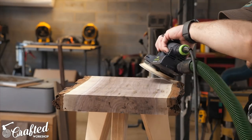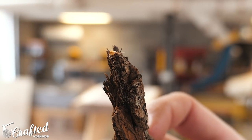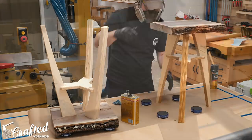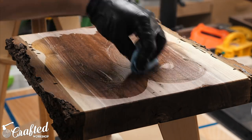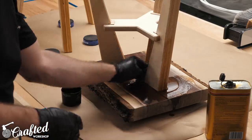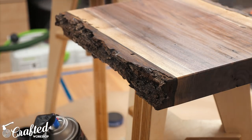Finally I gave both slabs a final sanding and used my air hose to blow out the edges of the slab, removing any loose pieces of bark — and I actually found a little bug hiding in one of the pieces of bark, so I'm really glad I removed those loose pieces. For the finish I used a combination of wipe-on poly and spray polyurethane, both from the same manufacturer. The wipe-on poly worked great for the base and the top and bottom of the slab, but the bark is really hard to get into with a wipe-on finish, so I applied plenty of spray polyurethane to the bark just to seal everything nicely. I applied three coats of finish total, and after that the tables were done.